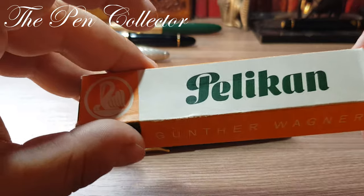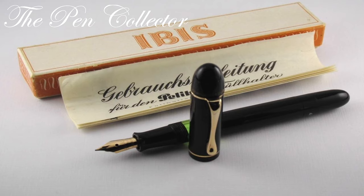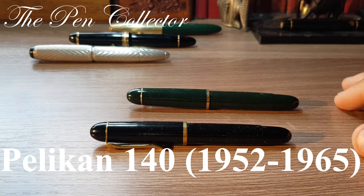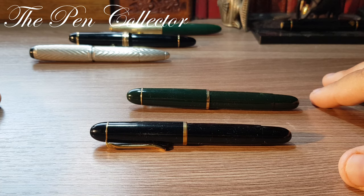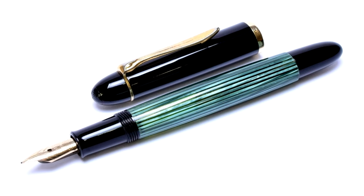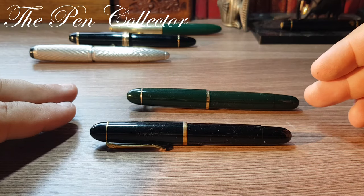Setting the box aside — the Pelikan 140 is the successor of the Pelikan Ibis. It was first produced in 1952 and its production ended in 1965, giving approximately 13 years of production. This model was produced in large numbers, but the most common variant is the striped green one.